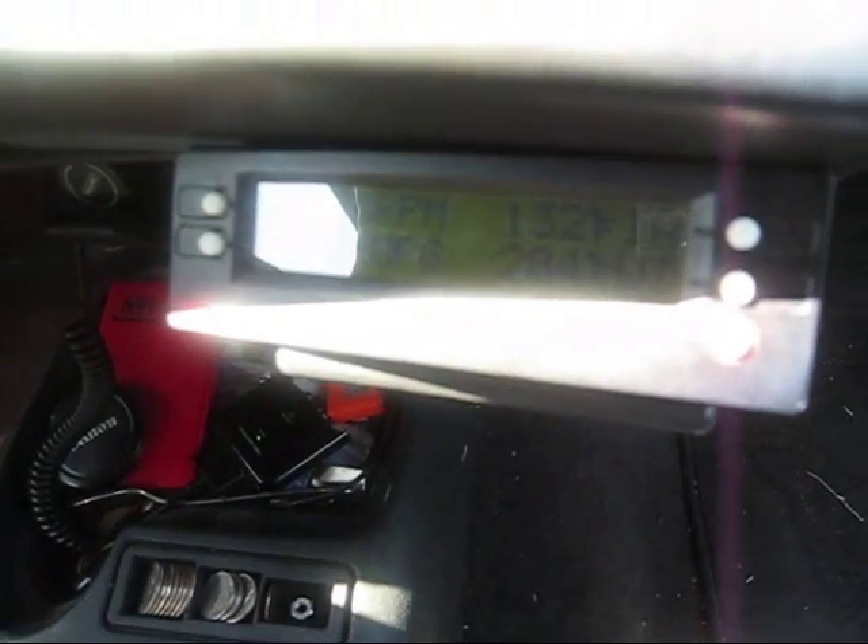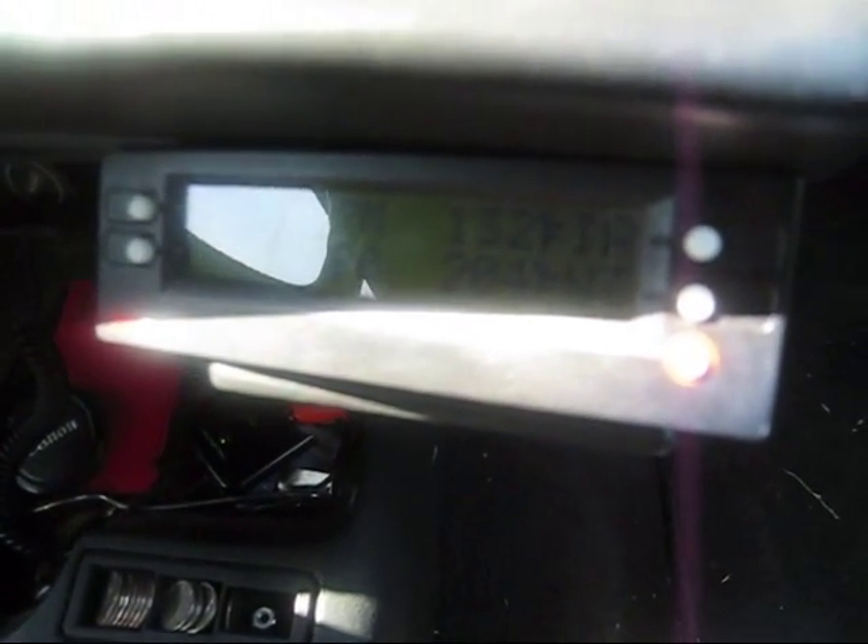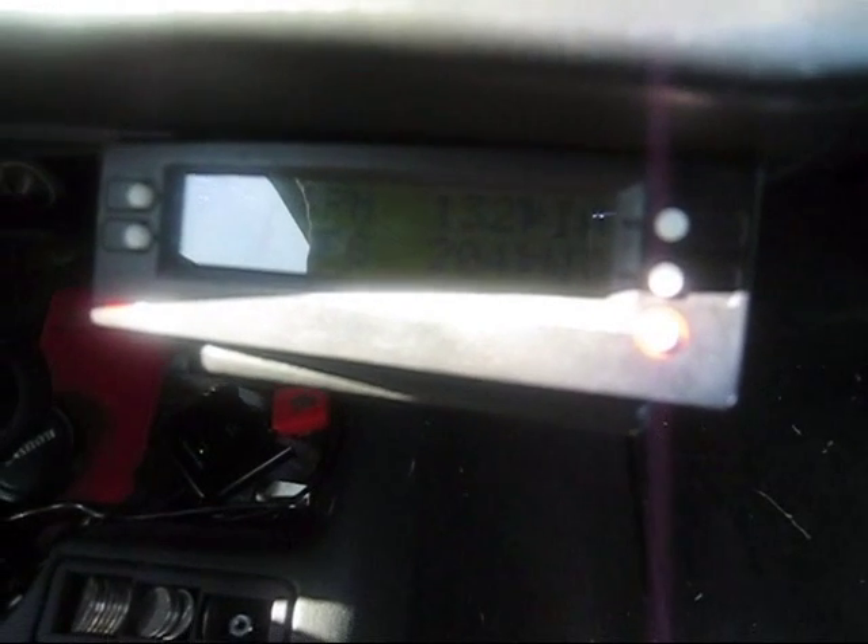Okay, now we have 132 degrees. It's been about 10 more minutes. We might be on to something here. I'll let it test a little more.